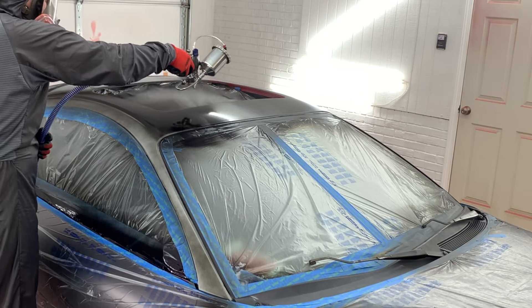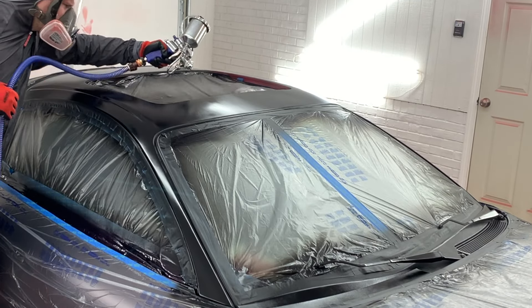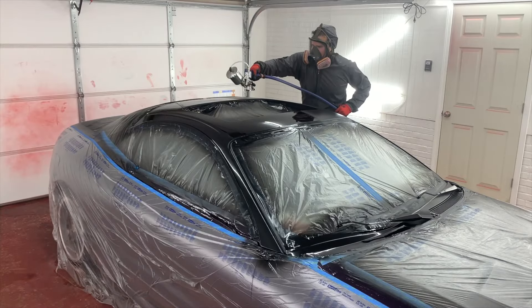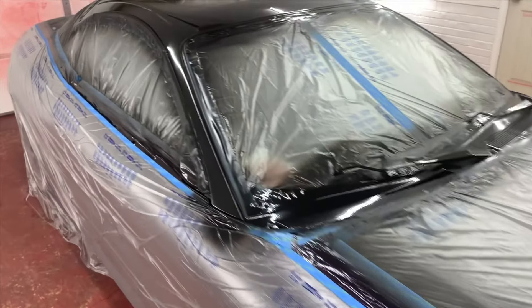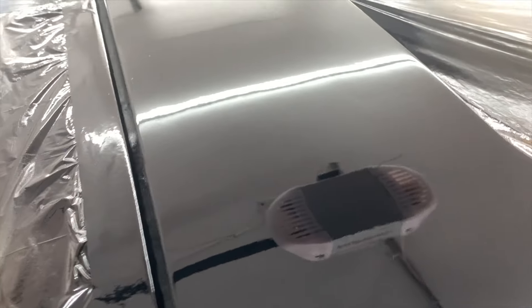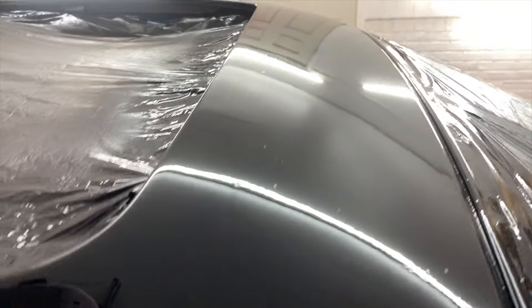Let's get started. This is after one coat of the SMR-42. I put it on full wet like the instructions said to. Much better than previous attempt.